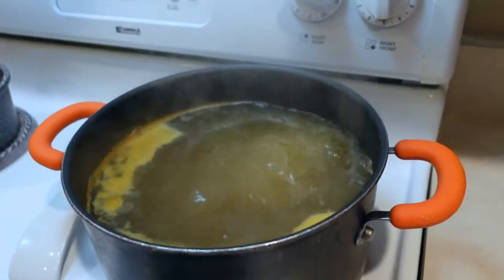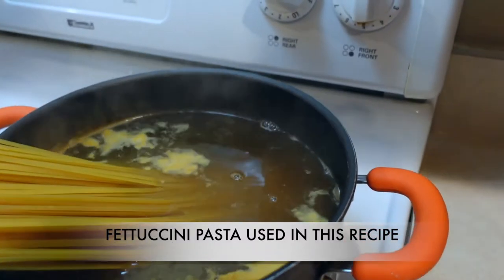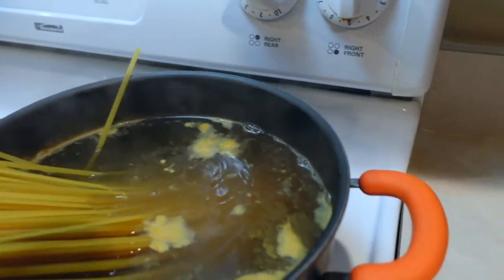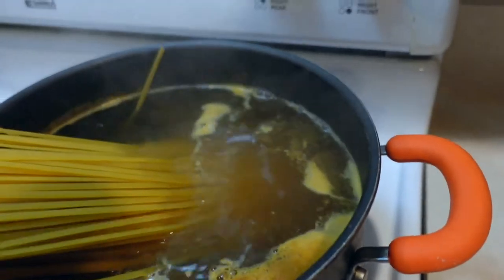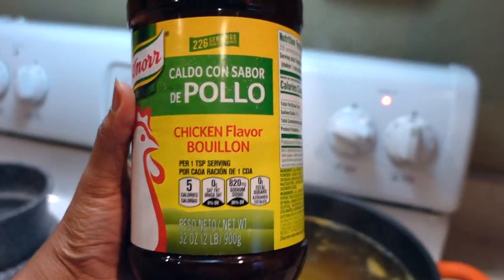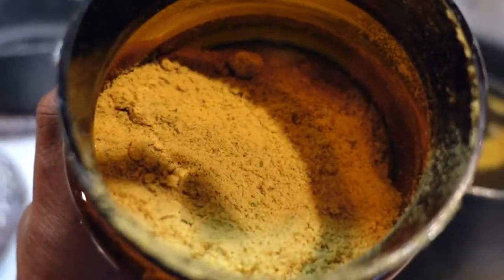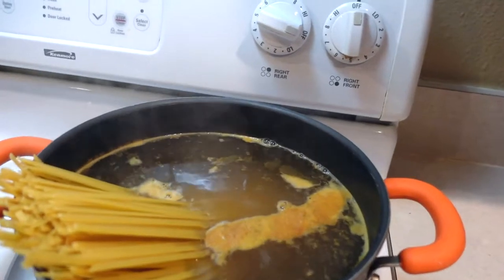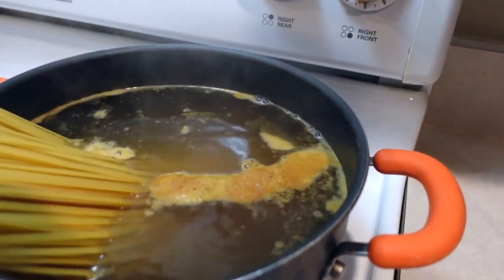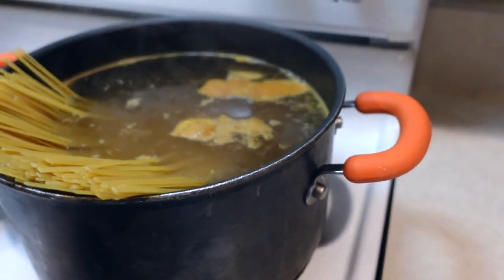I'm going to add the fettuccine pasta to my water. The water looks this color because I add chicken bouillon to my water with my pastas — it gives it such a good flavor. If you haven't tried it, try it! This is the chicken bouillon; it's kind of like a powder. It transforms your food — if you are not using it to cook your meals, you are missing out. Just don't use too much because it can be quite salty if you overkill it.